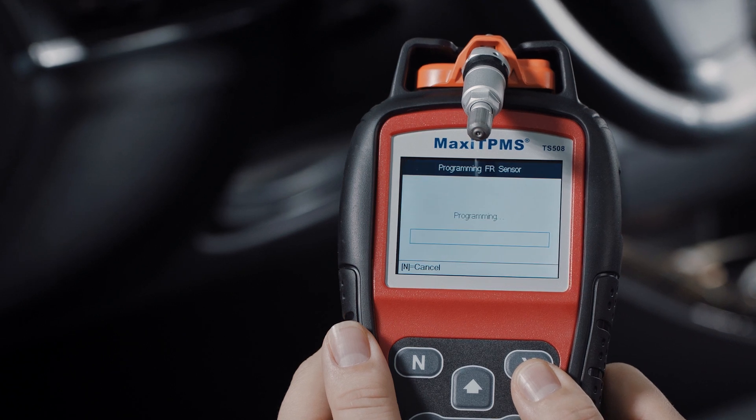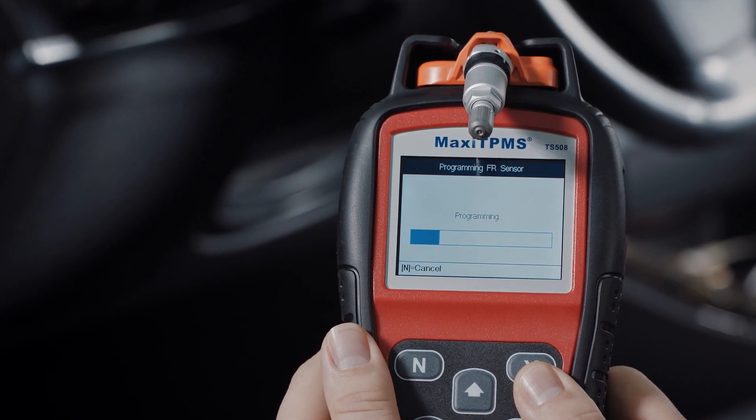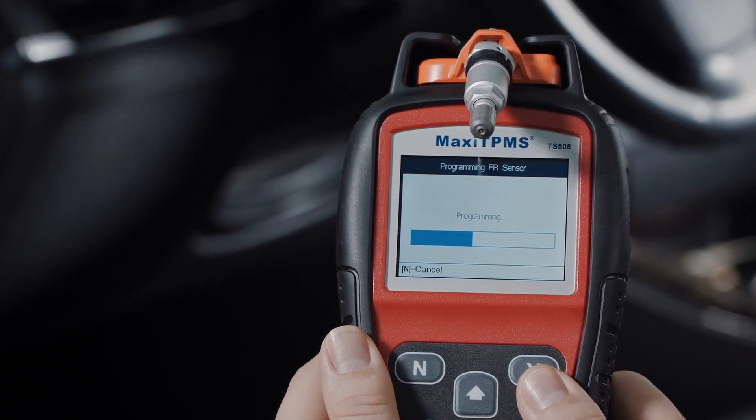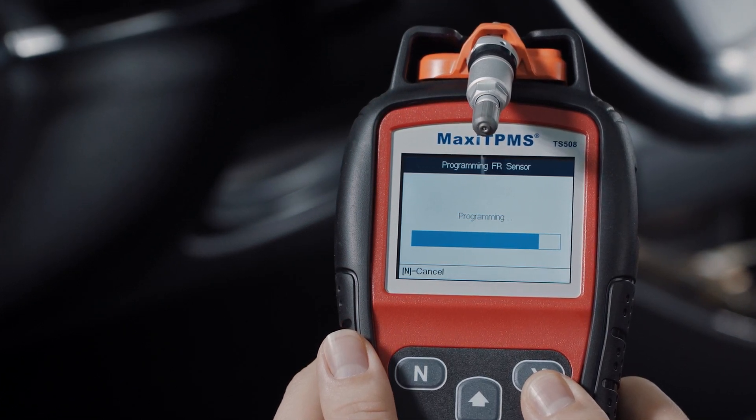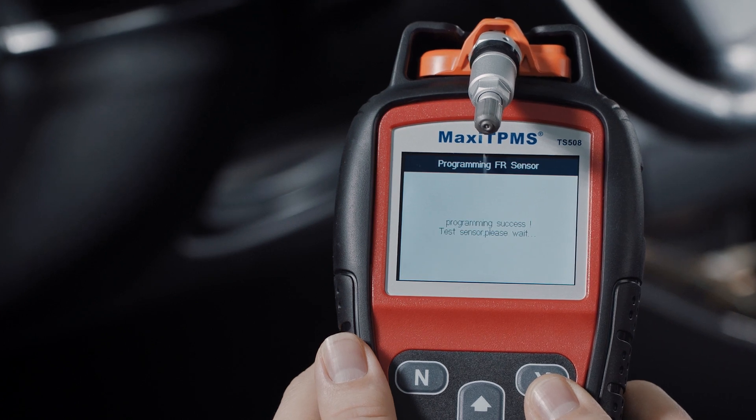Copy by OBD, when available, is highly recommended as an efficient sensor programming method. No relearn is necessary when the MX sensor is placed in the same replaced sensor position.